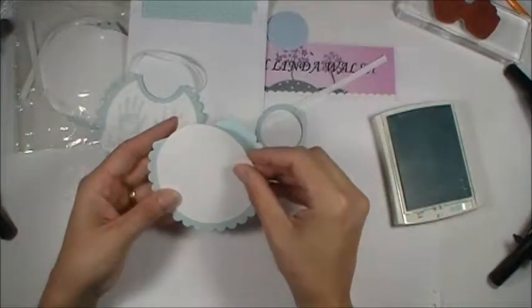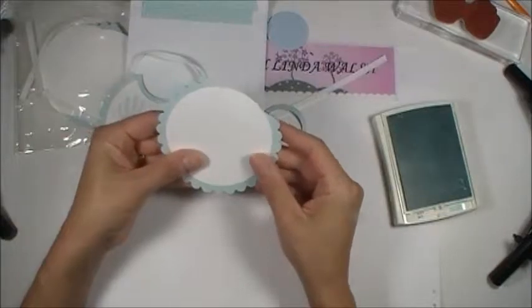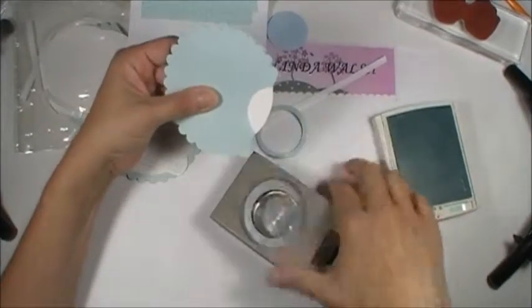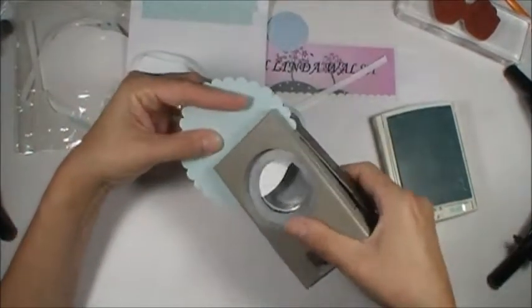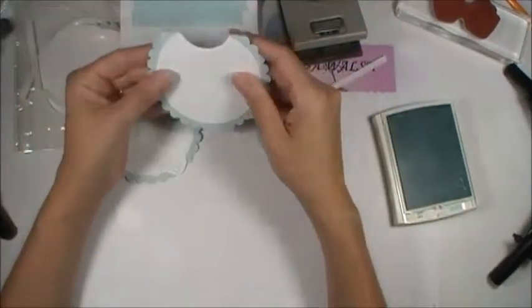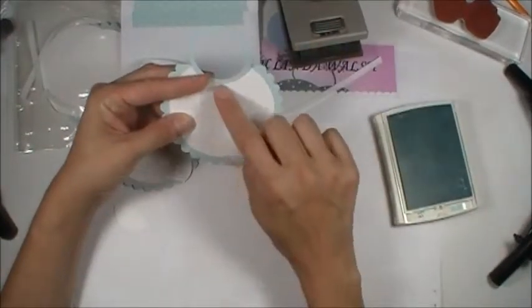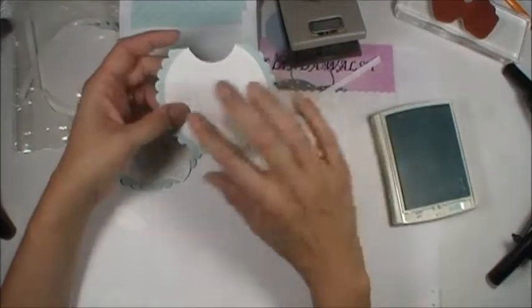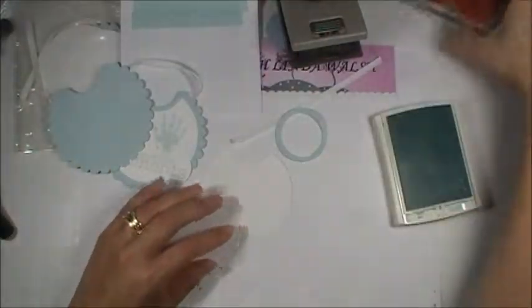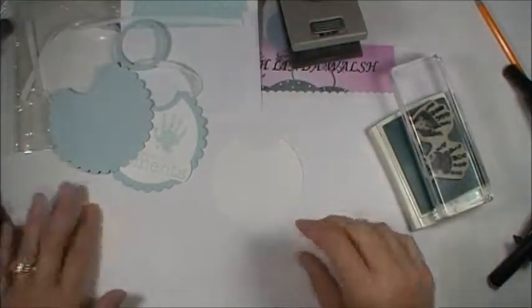Let's go back to this. I'm going to place it on there. You can either use repositionable glue adhesive, or you can stamp it. I just wanted to get this neckline cut out to make sure that my hand prints match up. Then you're going to use the two-way glue pen. Right now I want to make sure I have enough room — I don't want to stamp it first because if I get it crooked, I'd have to cut circles again.